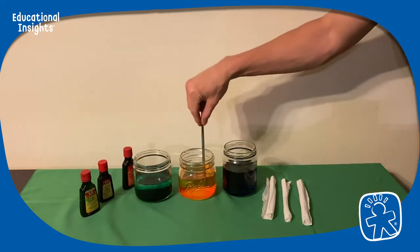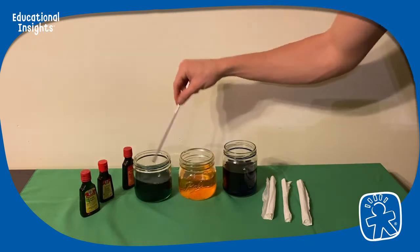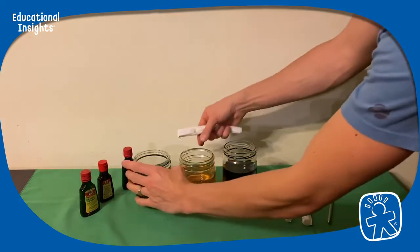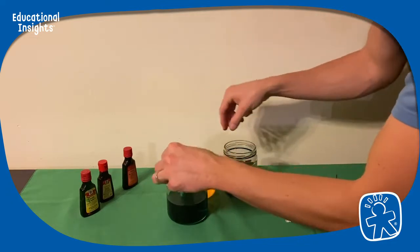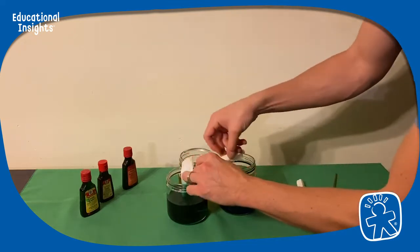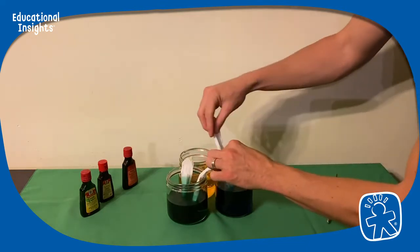What we'll do is put the paper towels so that one end of each is in a jar, and over the course of a few days we'll watch the paper towels change colors as the water starts to creep up the paper towel itself. We'll see colors start to mix, and at the end we'll have a really nice rainbow on all the different paper towels.